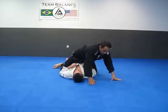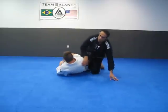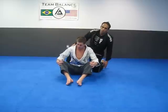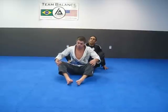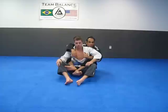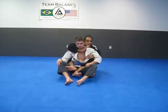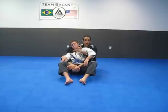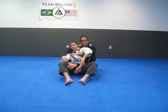We'll do a choke from the back — basic choke from the back. I've shown this in my videos; it's definitely part of a basic curriculum for submission. Come underneath, open the collar up, come deep, pull him back a little bit, grab here, pull down like you're ringing a bell, and pull across — use your wrist.